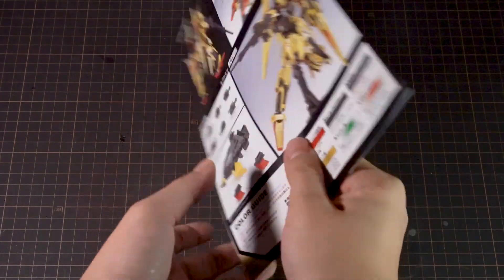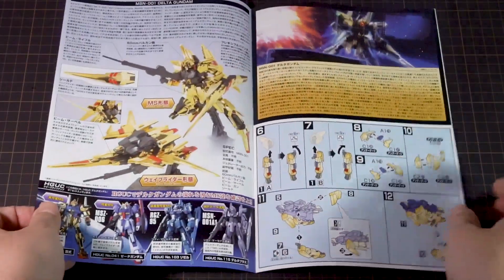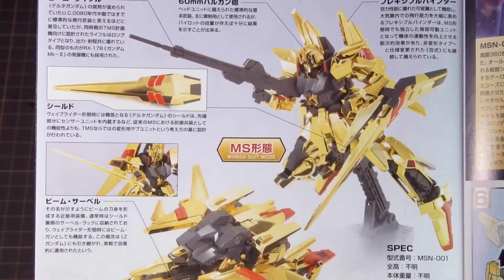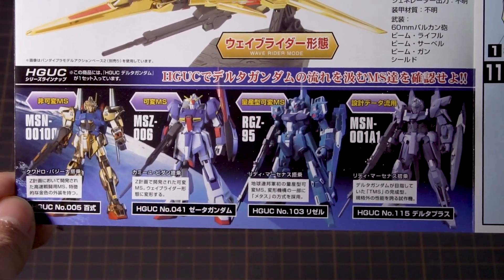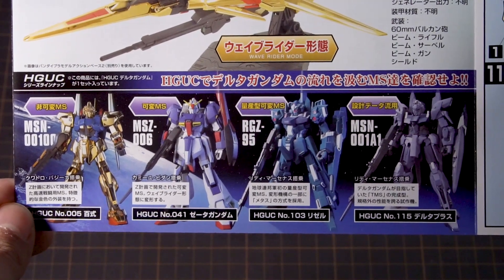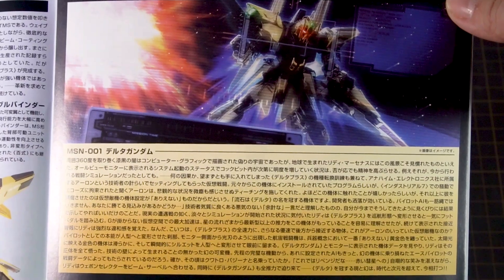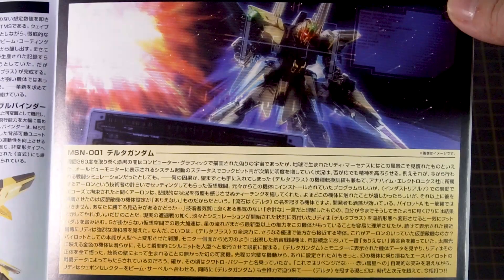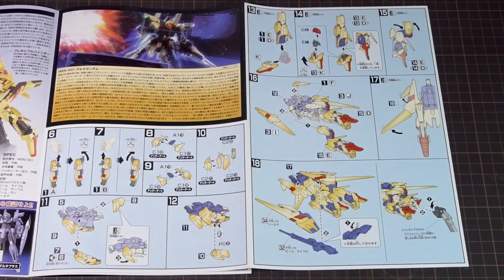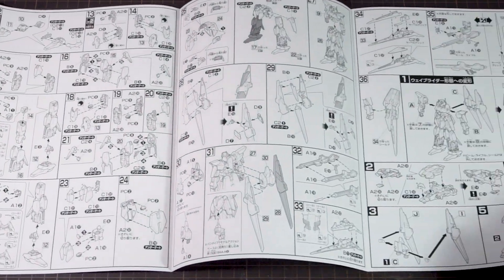For the instructions, we get more studio shots of the kit than on the box, along with the color guide at the very bottom. On the inside, we get flavor text on the Delta Gundam and all its parts, and at the very bottom, a plug for related MS's — the classic HGUC Hakushiki and the classic HGUC Zeta, which I've reviewed before. The other side has some story text about deploying the Delta Gundam in a computer-simulated environment, but sadly it's all in Japanese. The remaining pages are used for assembly instructions.